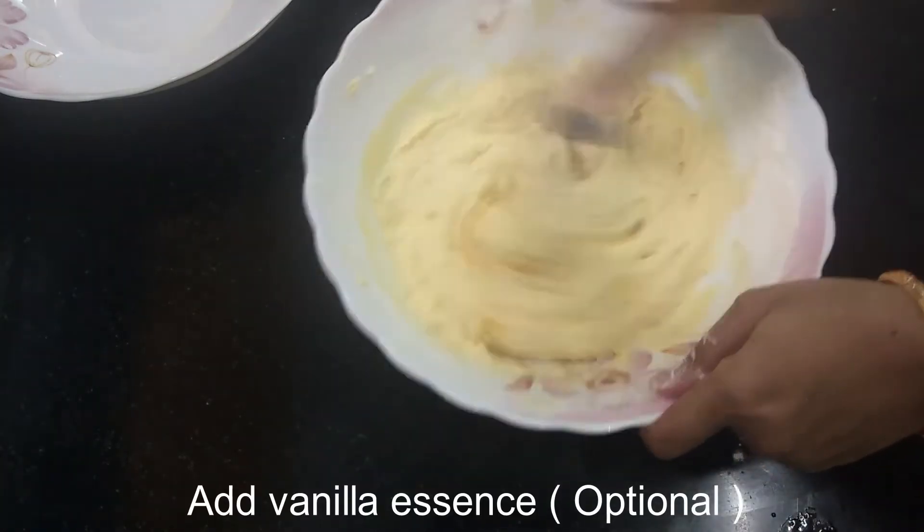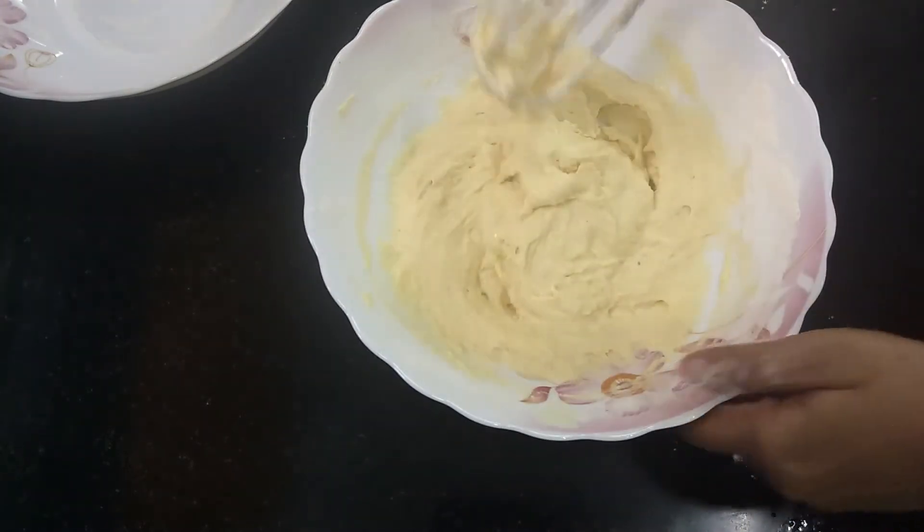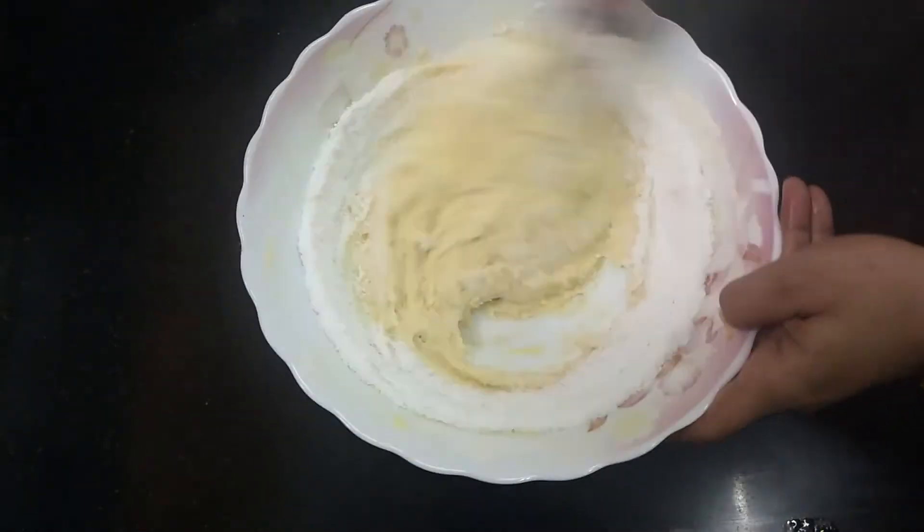We will mix it a little bit. Now we are adding powdered sugar. We will mix it in half amount.